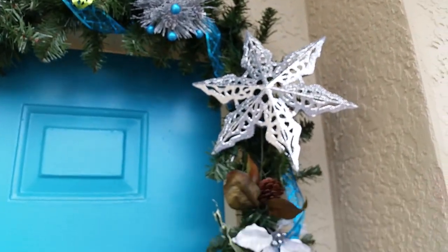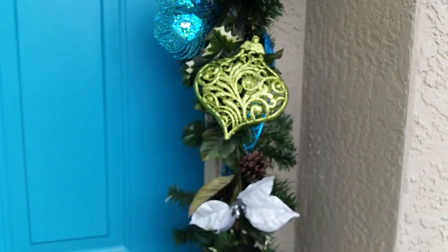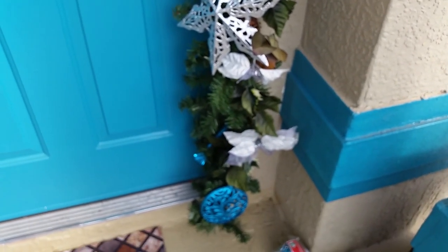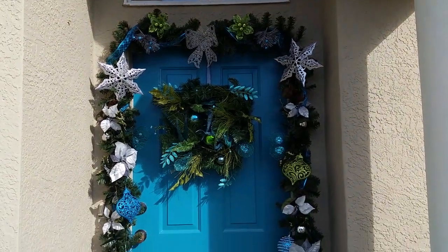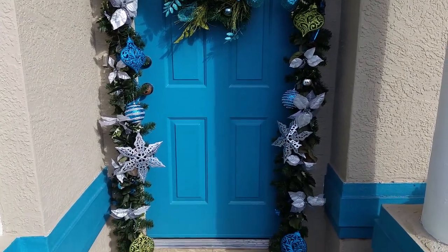Here's the finished product — I'm using teals, greens, and silver this year. And there's my wreath on my door with my crisp garland.